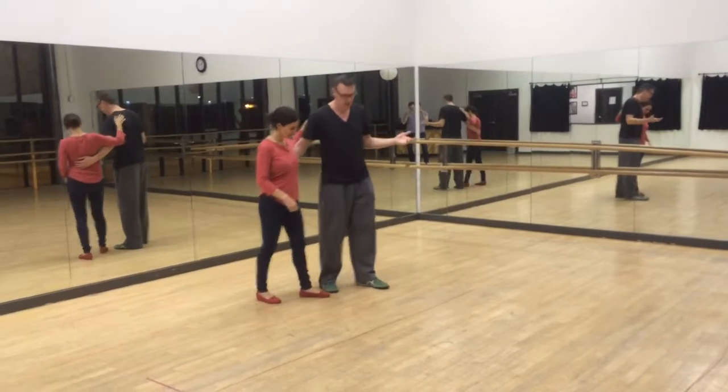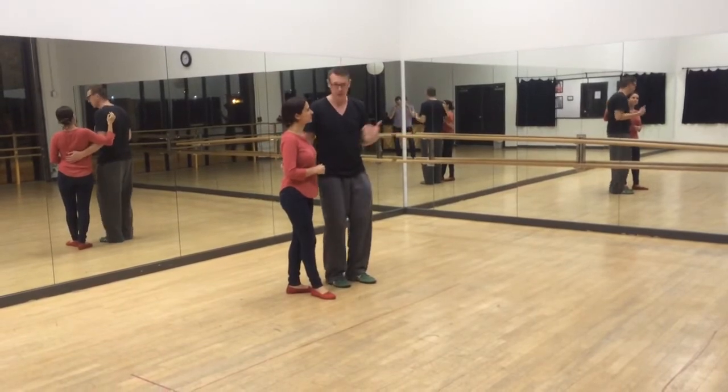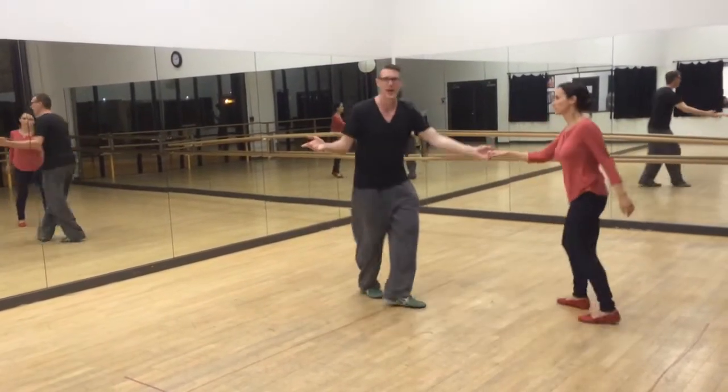What we did this month: we just turned that into swinging out over and over again. They're both called swing outs. One used to be called a living turn — this used to be what a swing out was. And when you do it from open position, this is called a living turn. Now it's all swing outs.